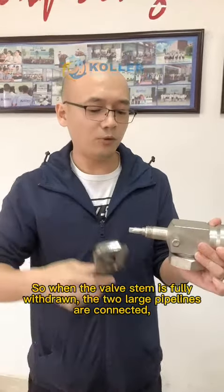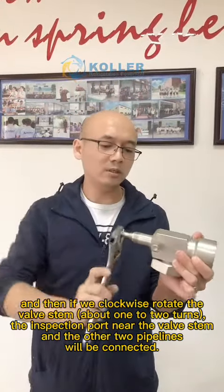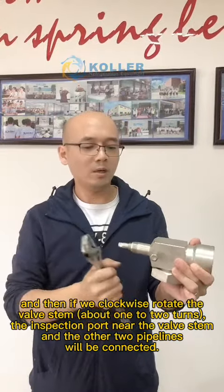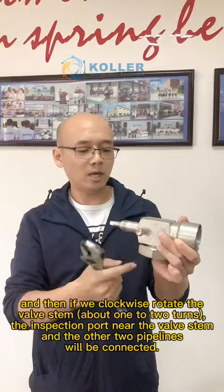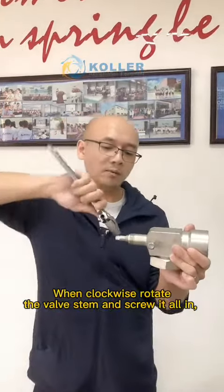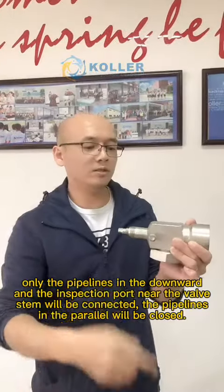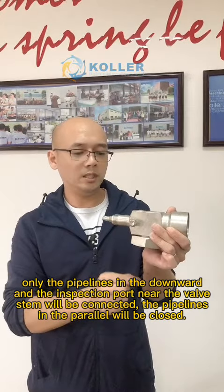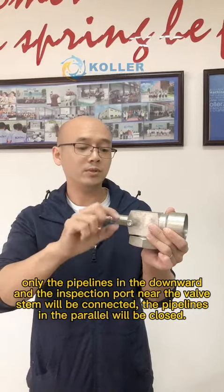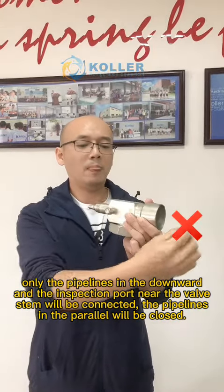When the valve stem is fully withdrawn, the two large pipelines are connected. If we clockwise rotate the valve stem about 1 to 2 turns, the inspection port near the valve stem and the other two pipelines will be connected. When we clockwise rotate the valve stem and screw it all the way in, only the pipeline going downward and the inspection port near the valve stem will be connected. The parallel pipelines will be closed.